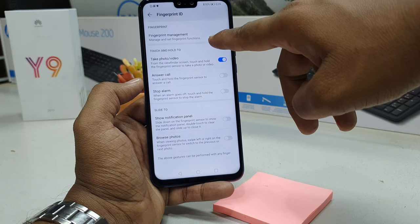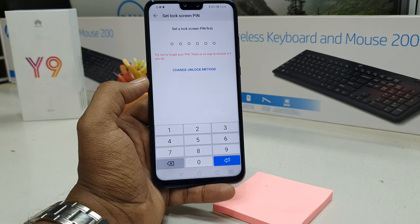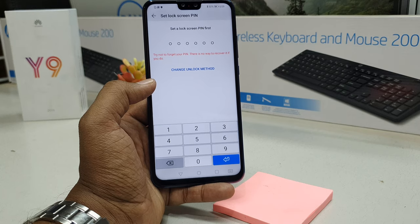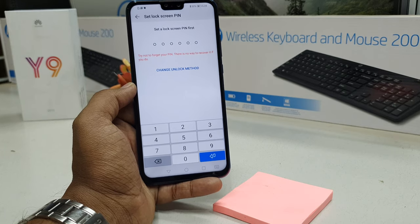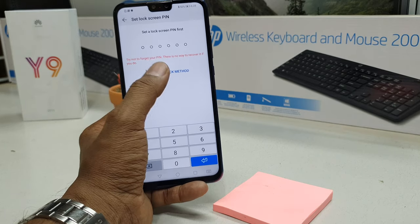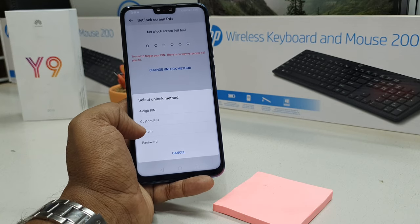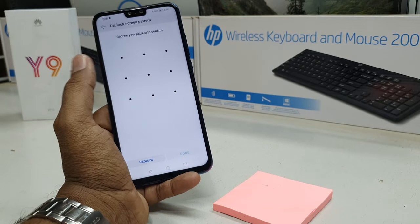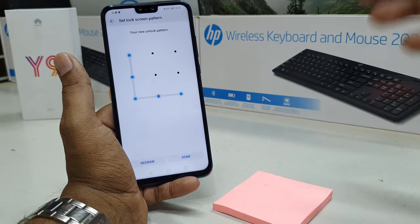Click the Fingerprint menu. Here, if your device has no alternate way to unlock, you should set one, because later on maybe your finger has some issues. So you can choose Change Unlock Method — you can choose a four digit pin, custom pin, or pattern. My favorite is pattern, so I'm going to add a pattern. Simply add your pattern, add it again, and click Done.